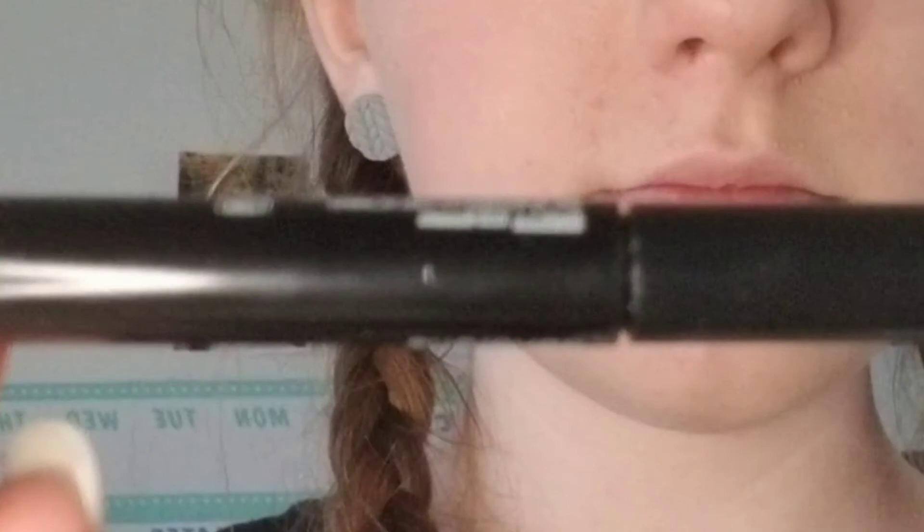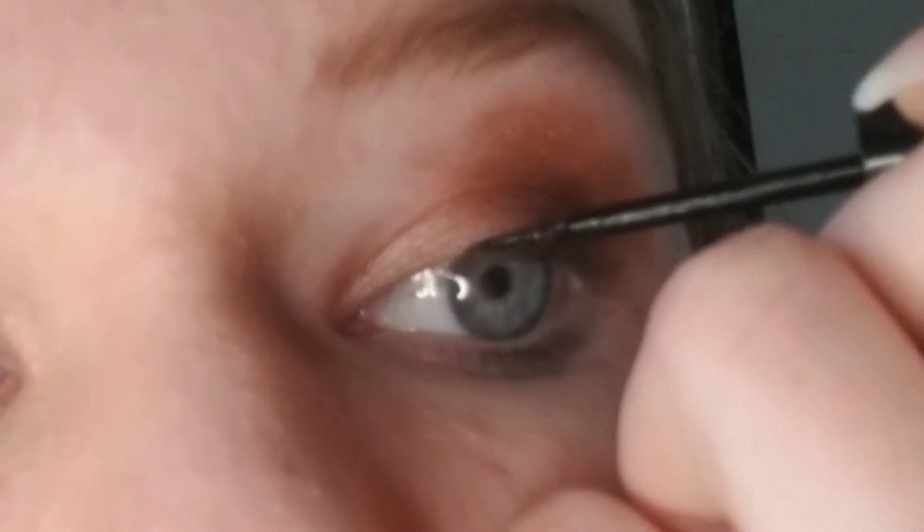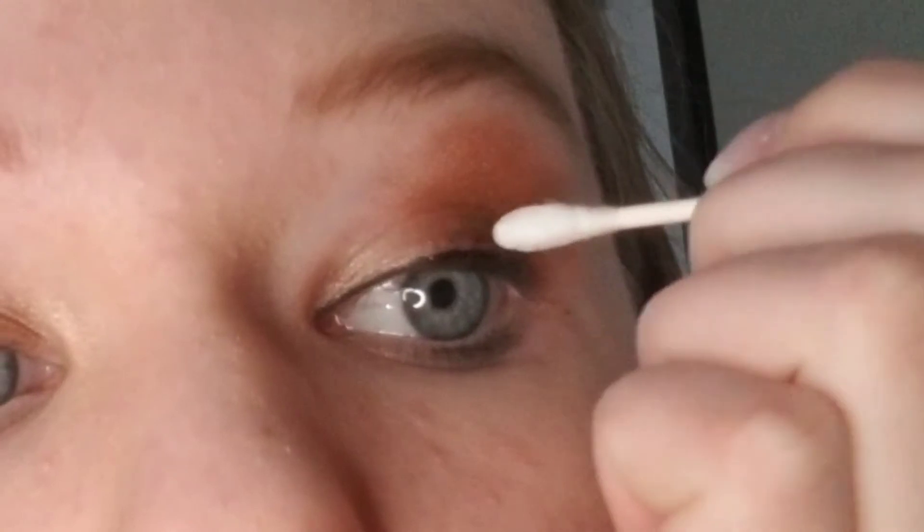Now I'm going to use a liquid liner. You can use whatever type of eyeliner you'd like — my favorite is liquid, or you could even go without eyeliner. I just like to complete the look. Don't worry if you mess up — just take a Q-tip, wet it a little bit, and touch up your eyeliner. If it's really bad, you can add a bit more eyeshadow to fix the parts that you erased.